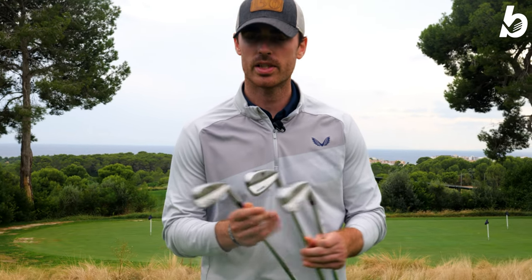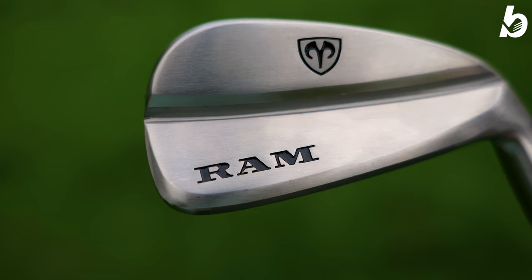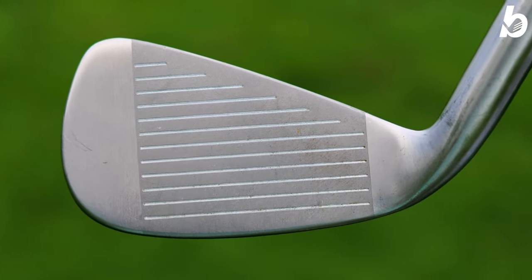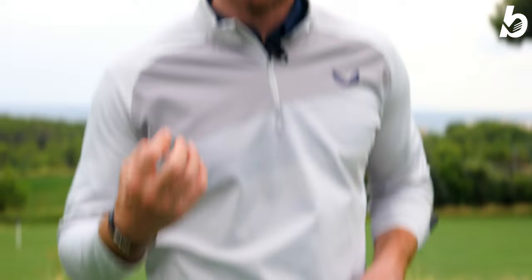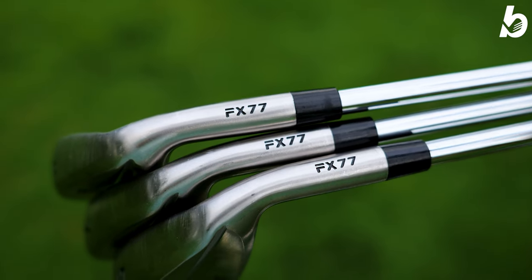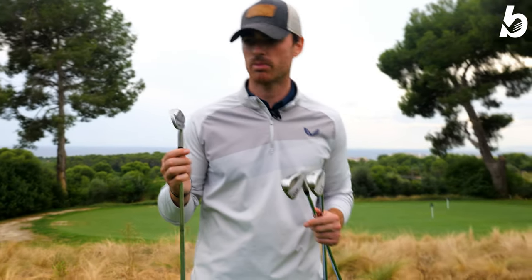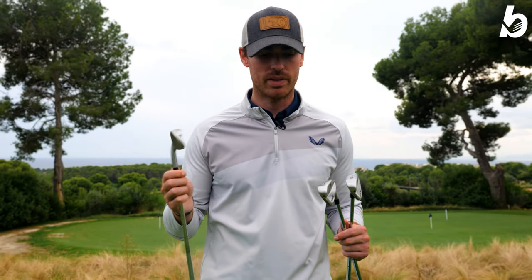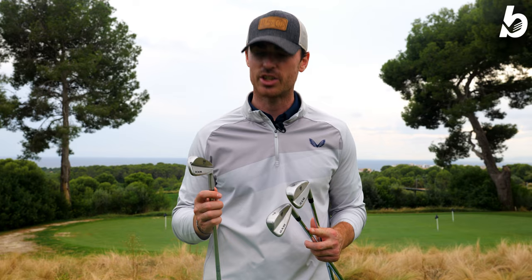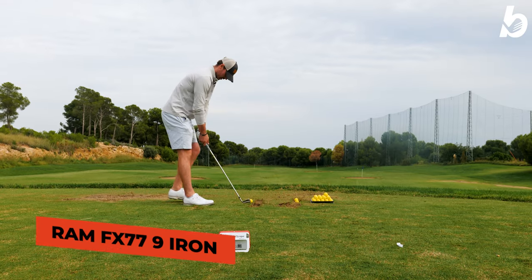Let's dive into the tech. There's not much to them — they're very simple. It's a muscle back design made of 431 stainless steel, and the face is made from 17-4 stainless steel, which makes it a super hot face for incredible ball speed and extra forgiveness. Being a hollow body construction gives them an incredible center of gravity, making them really forgiving and very easy to hit. We're going to put them to the test on the range and then on the course. Let's go with the 9-iron.